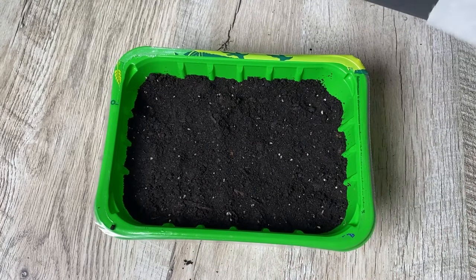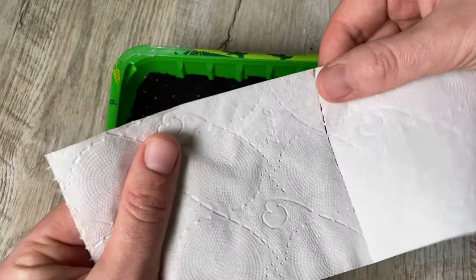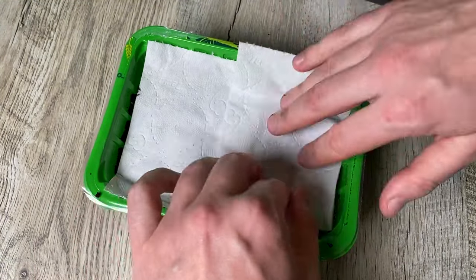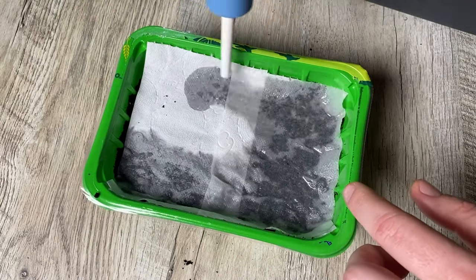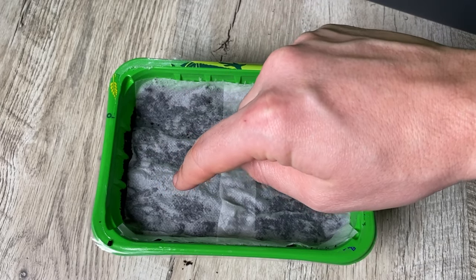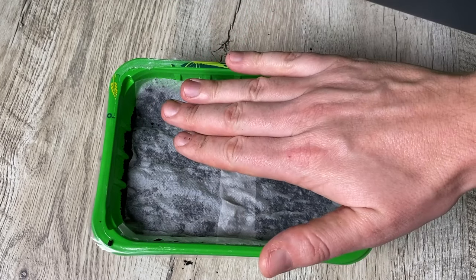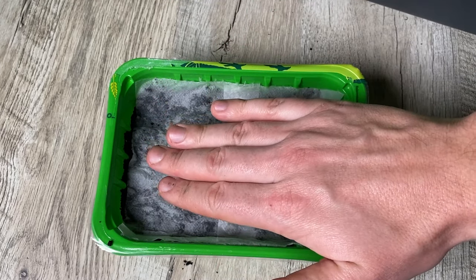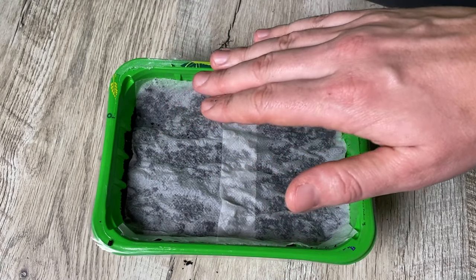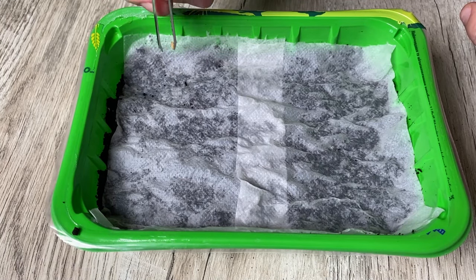I have been utilizing either paper towels or toilet paper for a considerable amount of time. At this moment I am going to utilize regular toilet paper. Now you have to soak it. We require paper so that the seeds do not fall too deep down, because then they might not even sprout — even if the seeds were excellent, you may ultimately not obtain any sprouts. Additionally, paper has the ability to retain moisture effectively in the exact location where the seeds will be positioned. And that's why we are guaranteed fast growth. Now we pour the water and, with the help of tweezers, we lay out the seeds.